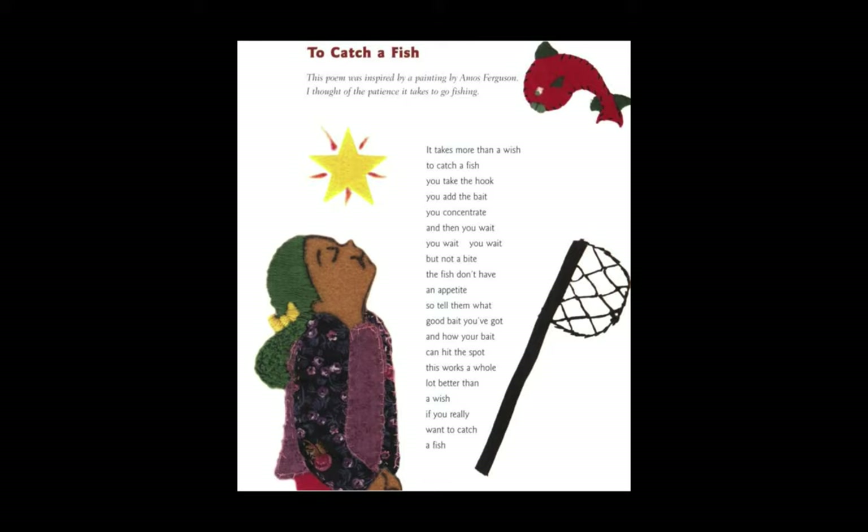This one is To Catch a Fish by Eloise Greenfield. In this poem, she didn't just draw a picture, but she actually made felt characters and felt illustrations to go along with her poem. 'It takes more than a wish to catch a fish. You take the hook and you add the bait. You concentrate and then you wait. You wait. But not a bite. The fish don't have an appetite. So tell them what good bait you've got and how your bait can hit the spot. This works a whole lot better than a wish, if you really want to catch a fish.' This poem is also cool because Eloise Greenfield wrote what inspired her — this poem was inspired by a painting by Amos Ferguson. She said, 'I thought of the patience it takes to go fishing.'